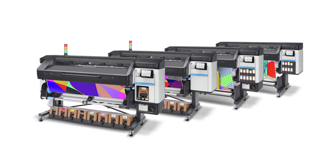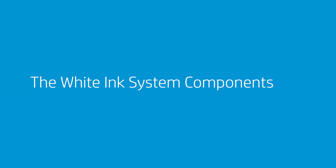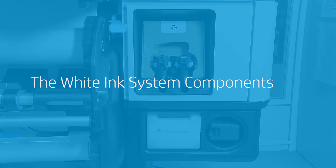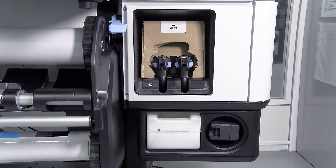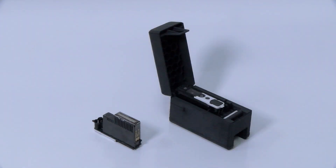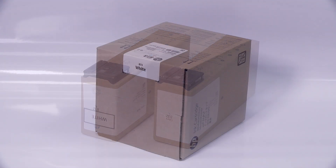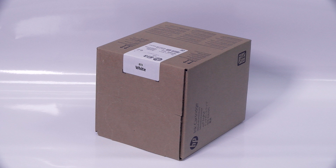How to Replace White Ink Supplies on HP Latex 700W and 800W Printers. The white ink system is comprised of these components: the maintenance wheel, the water tank, the print heads, an ink mix container, and a 1.0L Eco Carton Ink Cartridge for HP Latex 700W Printers, or a 3.0L Carton Based Ink Cartridge for HP Latex 800W Printers.